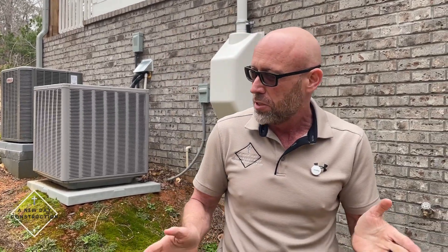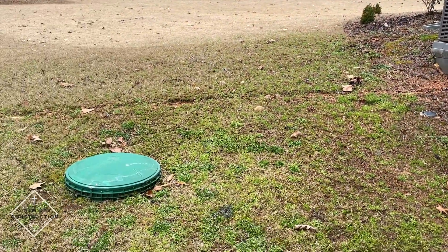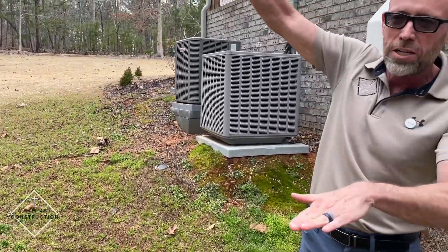Primarily they're in basements, and the reason you have to put a sump pump in a basement is because typically your sewer — whether it's your septic or your sewer in the road — is higher than your basement.